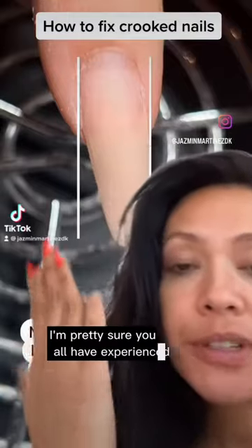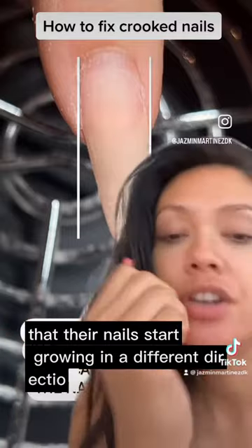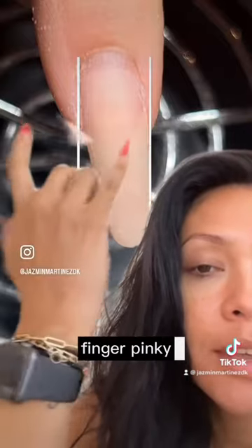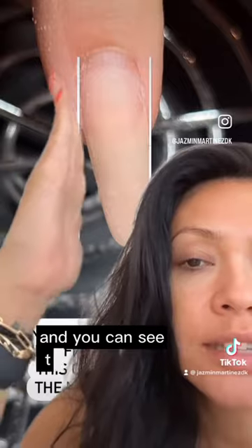I'm pretty sure you've all experienced clients whose nails start growing in a different direction after a few weeks. This is my client's pinky finger, and this is about three to four weeks of growth, and you can see the nail naturally starting to grow this way.